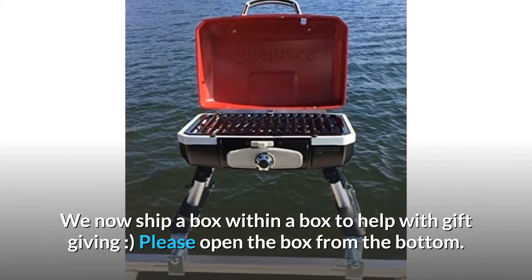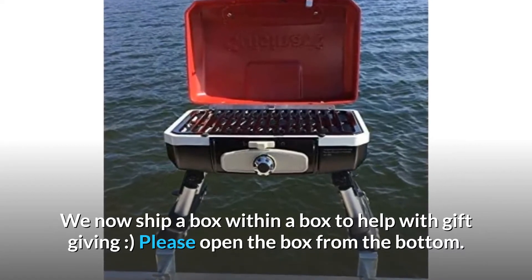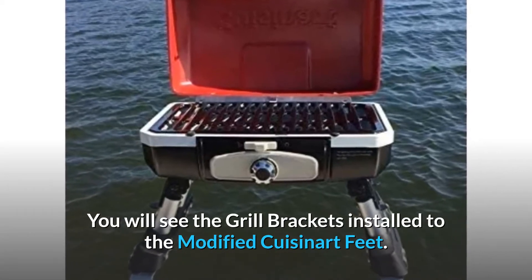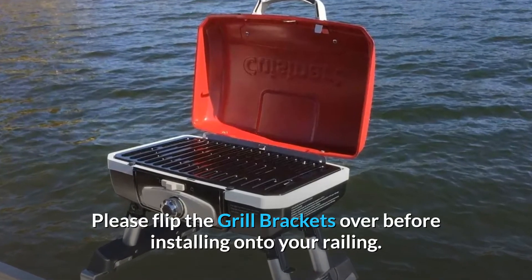We now ship a box within a box to help with gift-giving. Please open the box from the bottom. You will see the grill brackets installed to the modified Cuisinart feet. Please flip the grill brackets over before installing onto your railing.